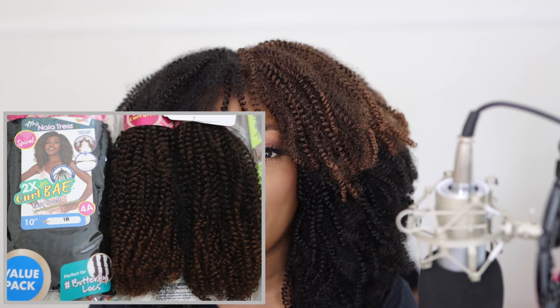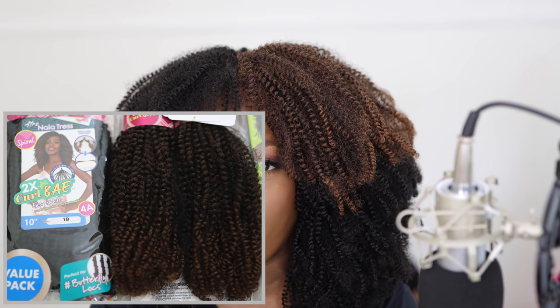Y'all, I just wanted to tell you a few very specific things about this hair and the process that I chose to install. This hair is from Janet Collection — this is from their Nala Tress line, specifically their Afro Nala Tress line. It's really natural and gives you that big natural beautiful hair effect. This is their new Curl Bay hair. They have 4A and 4B — this is 4A, so it's like a coil. I have colors 1B and OET 1B30, which is the brown that you see.